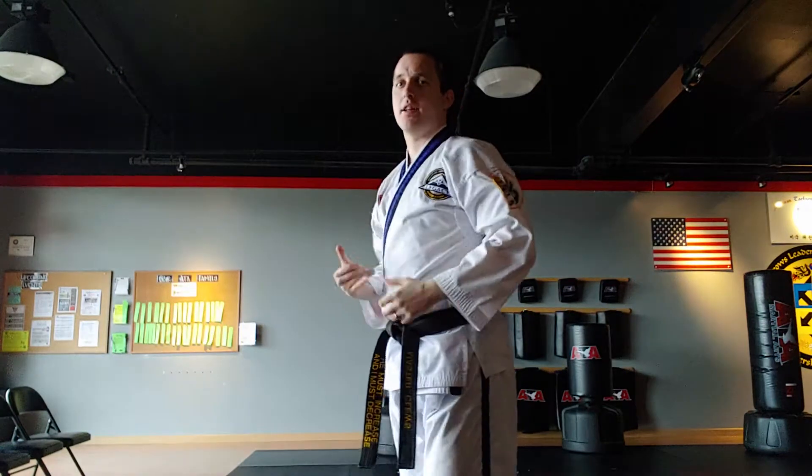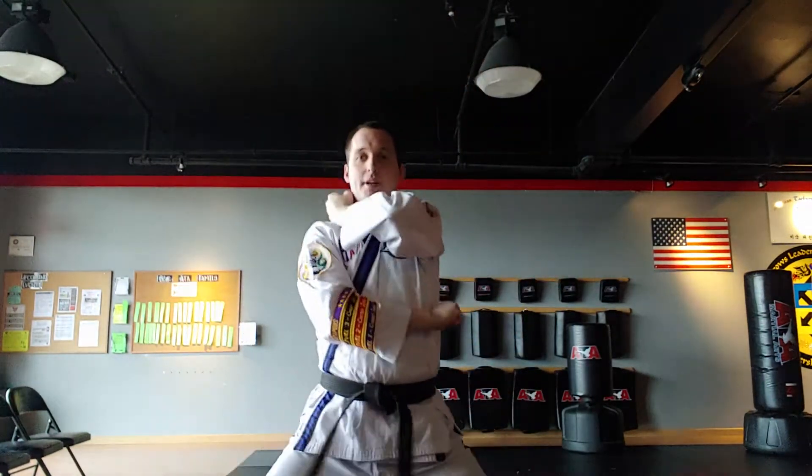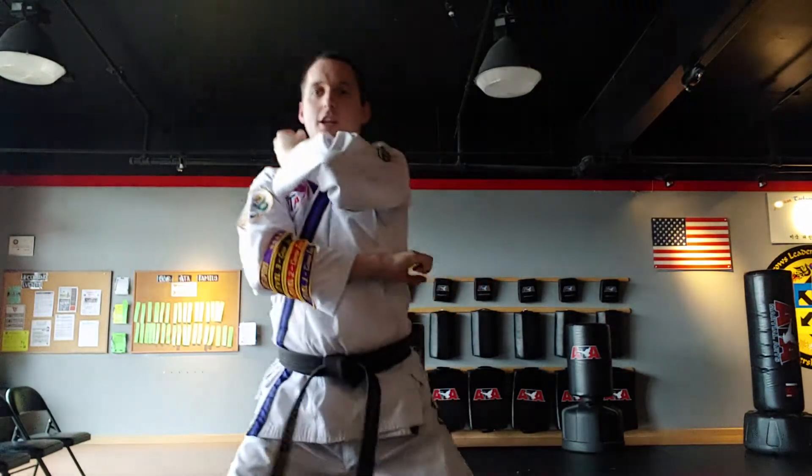In blue belt, the same thing's going to happen, but instead of being circular, it'll start here. Same thing — inner form block, low block.